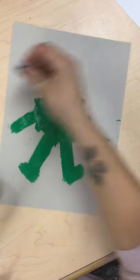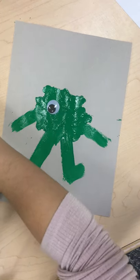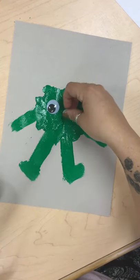Then I'm going to take — you can use the glue or you can just try to stick it to the paint — and give him some googly eyes.